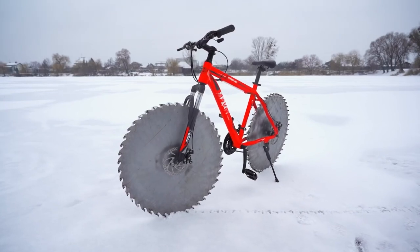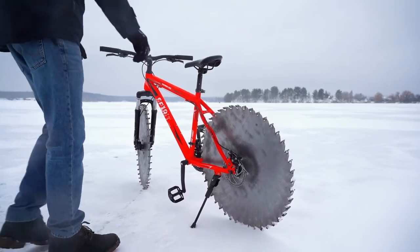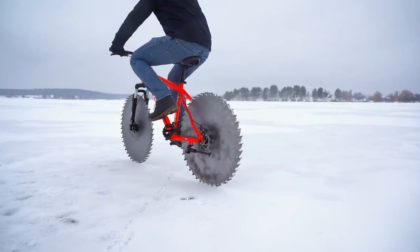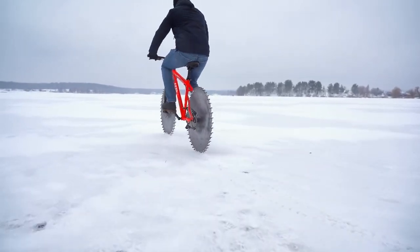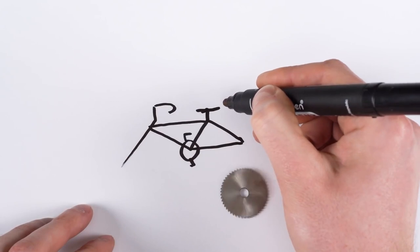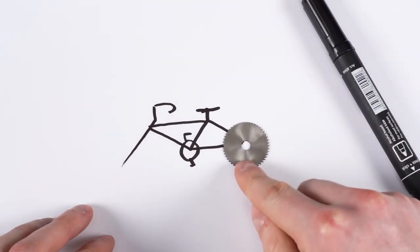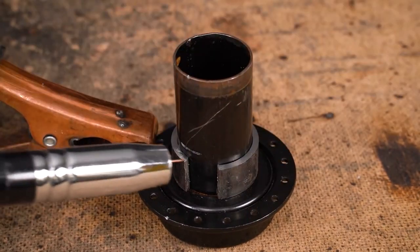I know it's been snowing and freezing in a lot of places around the US, and even my local river is frozen over, but I don't think I'm brave enough to try this bicycle with saw blades for wheels. In this video by The Q, he's replacing the normal bicycle wheels with these giant saw blades — and it's easier said than done.